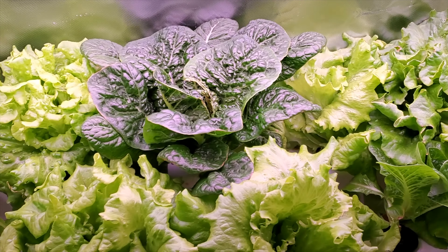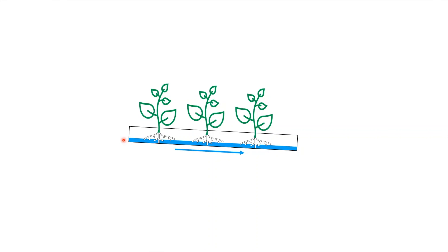So let me explain. With NFT, you have several rails and they're on a decline. Then you have a pump that pumps water and nutrient solution up to one side of the rails. The water travels down the rails, down the decline. There's a thin film of water flowing along the bottom of the rail. The plant roots pull water and nutrients from this film, yet still have access to the air to receive oxygen.